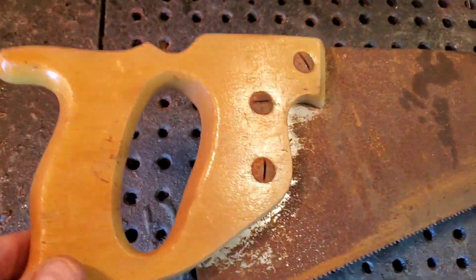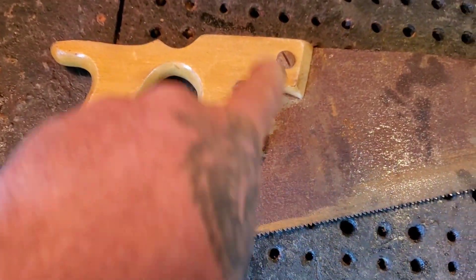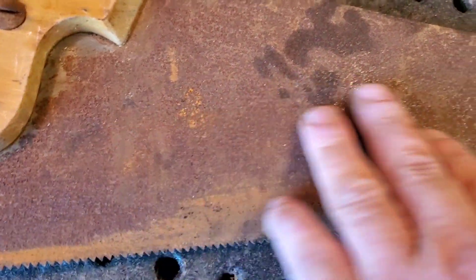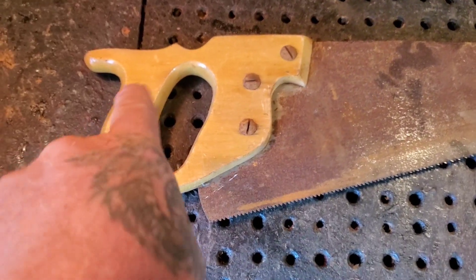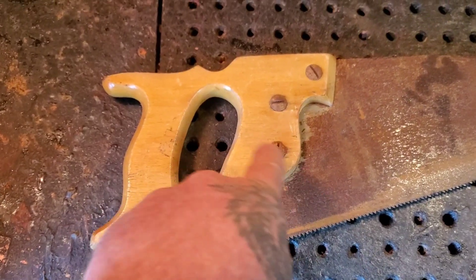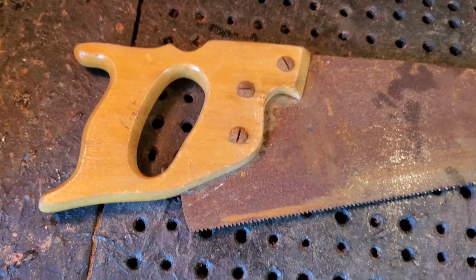I found this old saw blade lying around — I believe I got it from the mad scientist. Let's see what we can carve in here and make it a wall hanger. I'm not too sure if I want to take this old rust off yet. It will be a short video just to show you: if you've got an old tool lying around that you don't use, carve it. You can give it away as a gift — an old-timer would love to have this hanging in their shop.